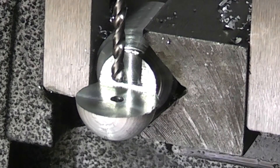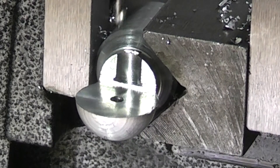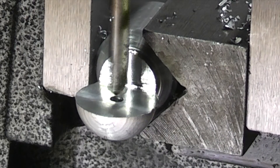What I've done there is I've used the three millimeter hole to line up my chuck. Now I'm going to drill that out to five millimeter for clearance.